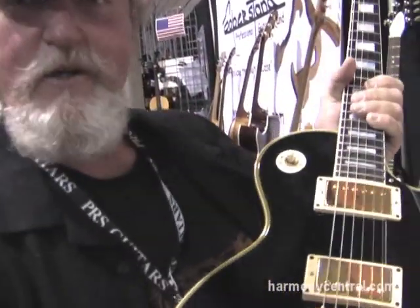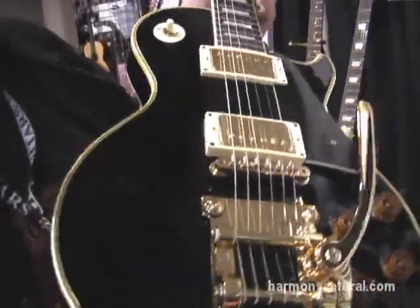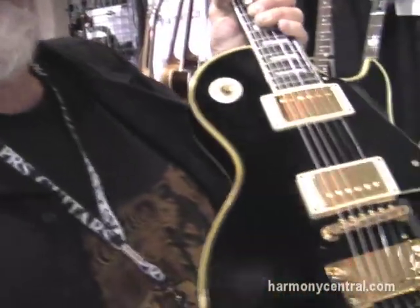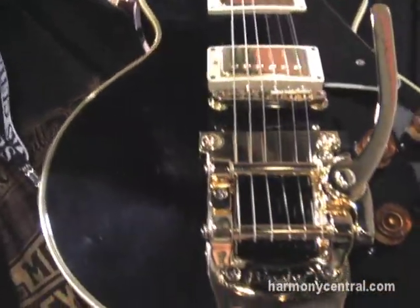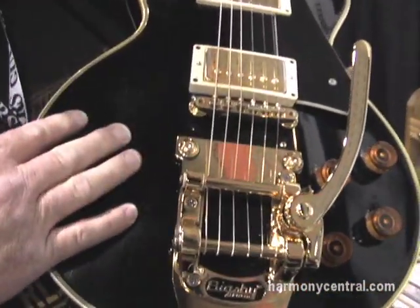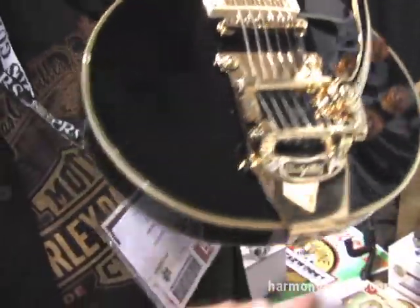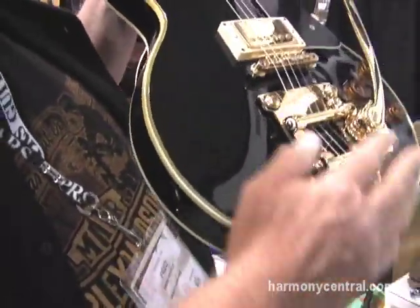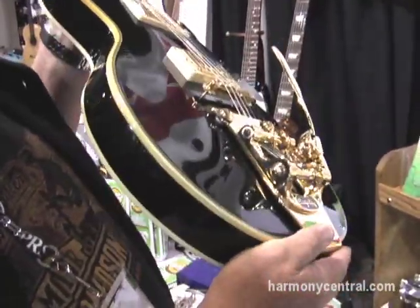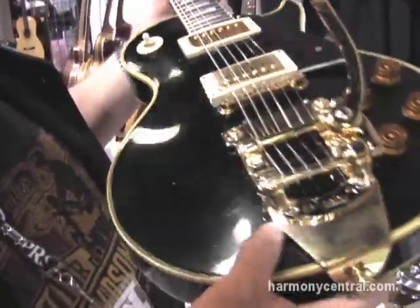My dad bought me this guitar back in '68, graduation of high school, and I'm only 31 years old. I put a B7 Bigsby on there and it was beautiful, but it didn't work too good and I devalued my guitar by doing that — they told me at the guitar shows. So I invented the system to mount a Bigsby that doesn't touch the guitar. There's no modifications, no holes to the guitar whatsoever.